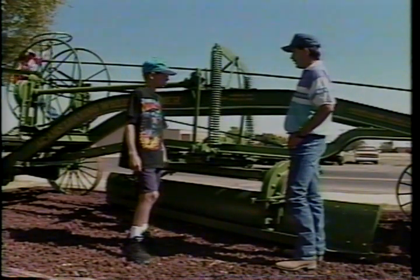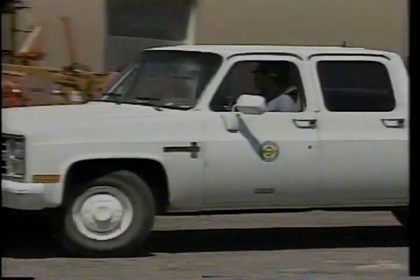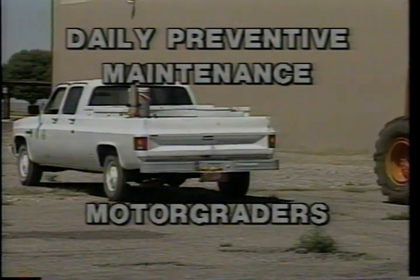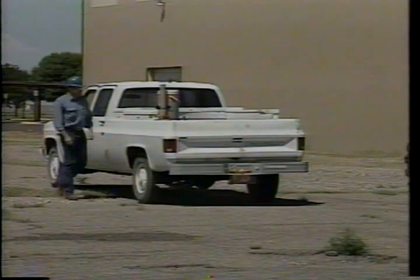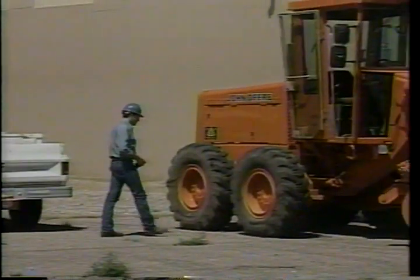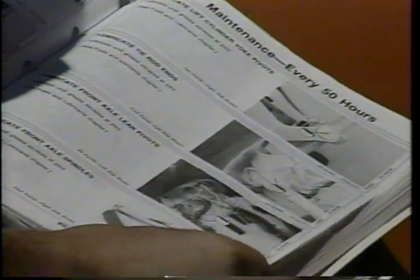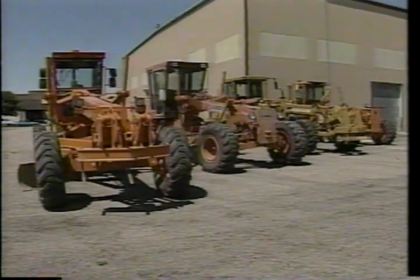Most pieces of equipment like this ended up in junkyards by now. Taking care of equipment is preventive maintenance, commonly referred to as PM. It is a scheduled system of checking equipment, making minor repairs, servicing, and documenting both needed and completed repairs. The life of equipment depends on good preventive maintenance. Good PM starts with being familiar with the operator's manual — just because all motor graders do essentially the same job doesn't mean manufacturers recommend the same fluid types or service intervals.